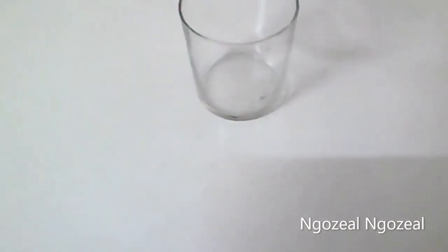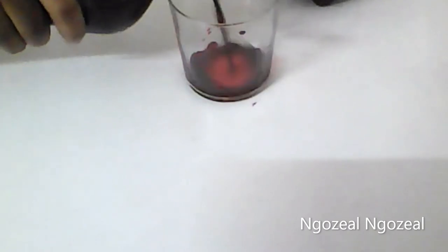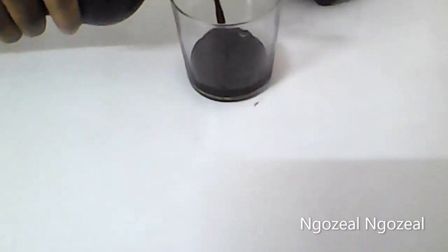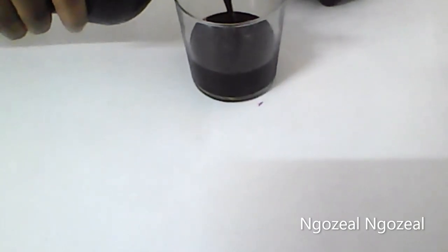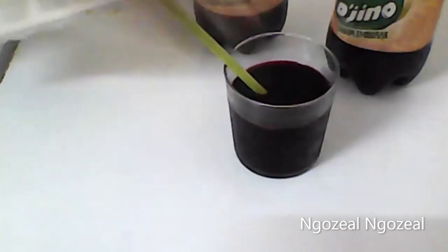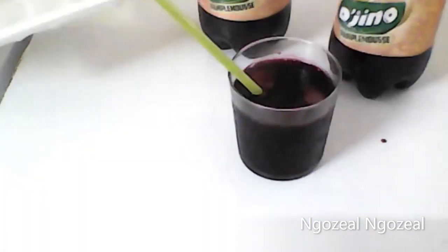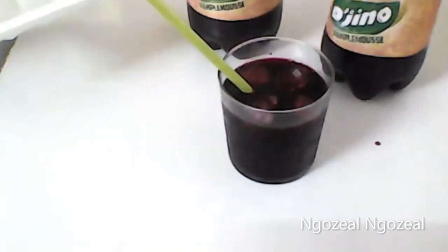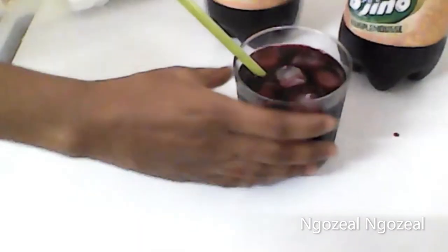Friends, welcome back to my channel. If you are new here, thank you so much for stopping by, and to my returning subscribers, you guys are really amazing, thank you so much for supporting me. In today's video, I'll be showing you how to prepare this healthy delicious drink. It is called zobo drink in Nigeria and it is generally known as hibiscus juice tea.